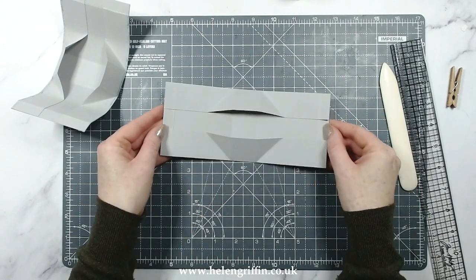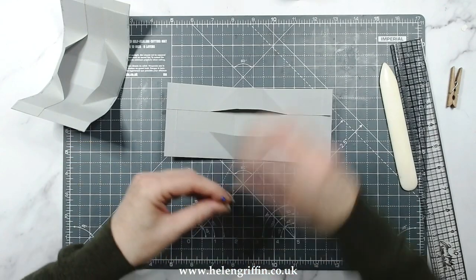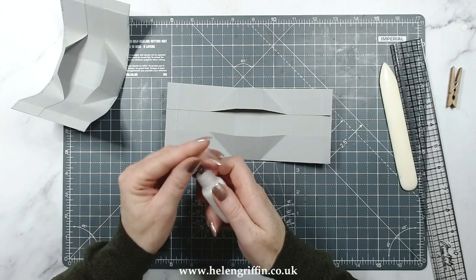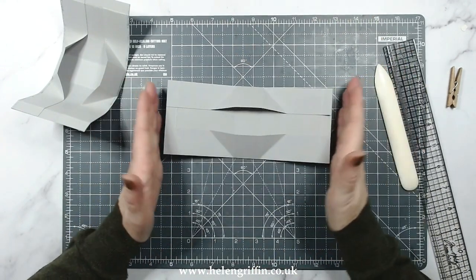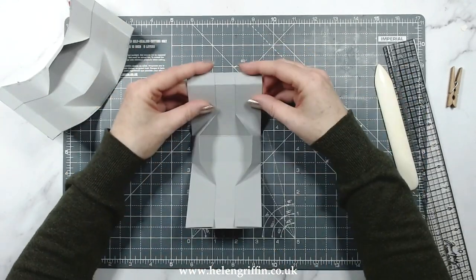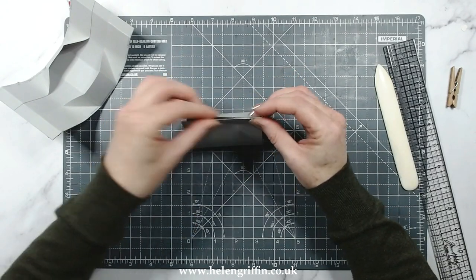When we open that up, that has created a box. You can make all of these up in advance - it's going to be like a factory line. When you're ready, just assemble everything, make a big assembly line and have some fun. This is going to go up just like so.